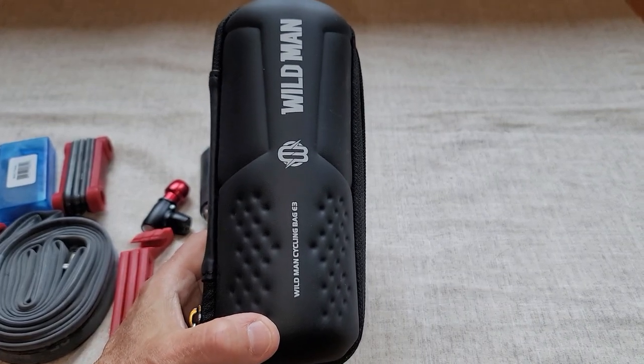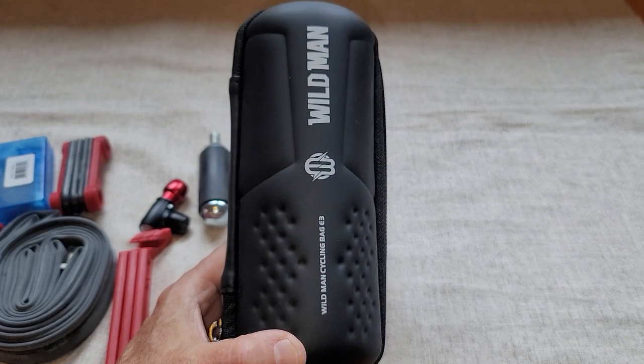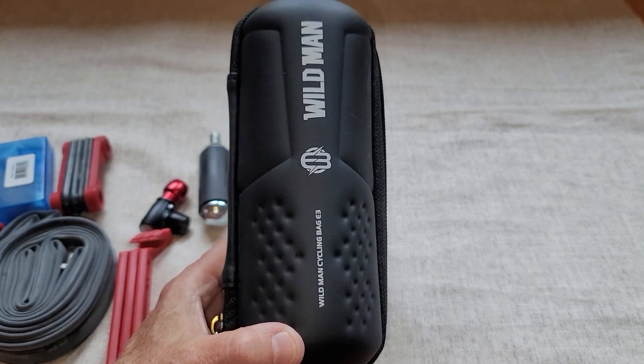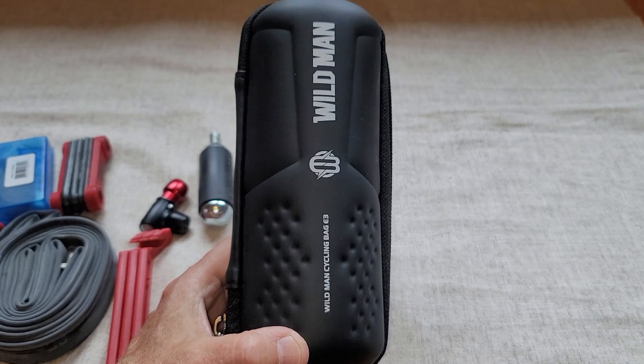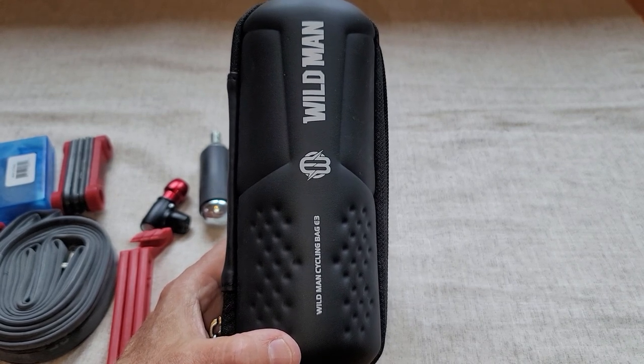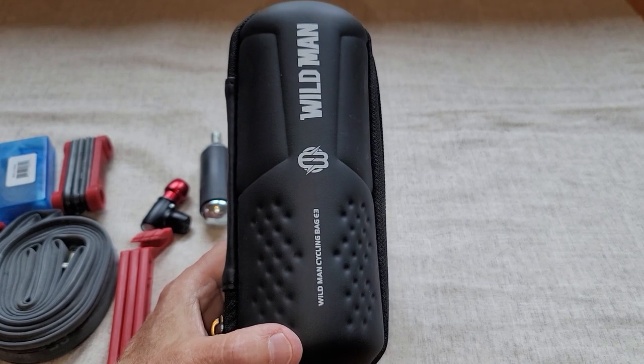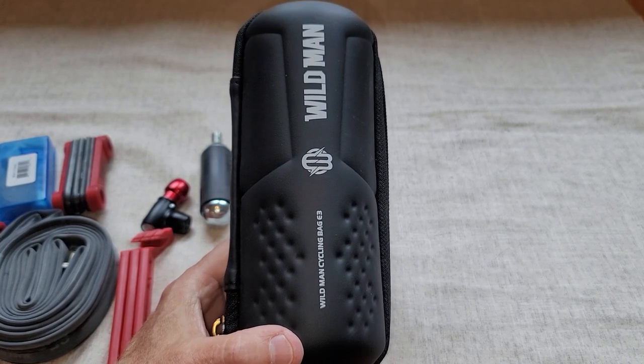Hey there, this is my review of the Wildman bicycle tool bag. I got this one because it fits into the water bottle cage on the bicycle. Because I'm short, I don't have enough room for the seat bag and a light on my seat post, so I needed to find another way to store my tools on my bicycle and still have a light.